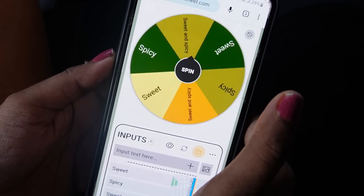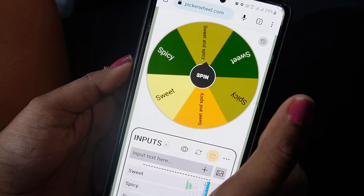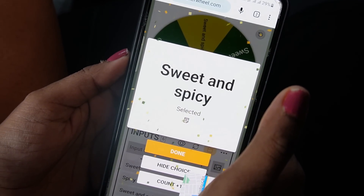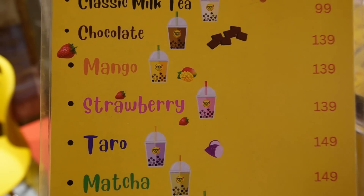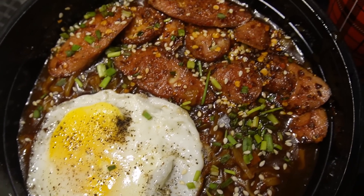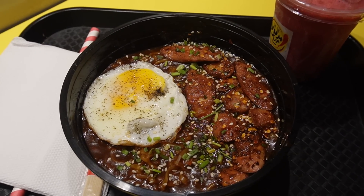Now let's check the next food! What are we eating next — sweet or spicy? Spicy! We are going to a Korean outlet because Korean foods are usually spicy! Let's go to New Market. We are going to try a yummy Korean bucket — double spicy ramen! It comes with strawberry boba and three eggs. It is very spicy!